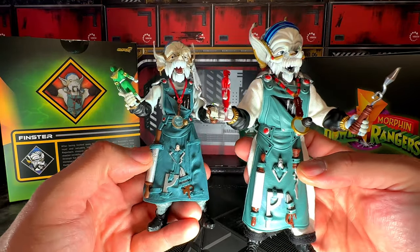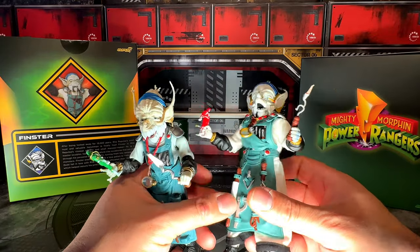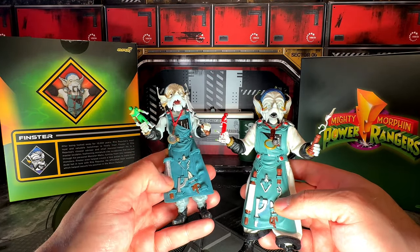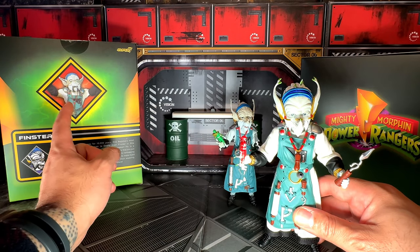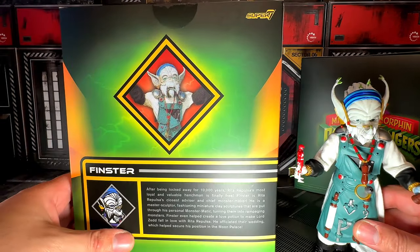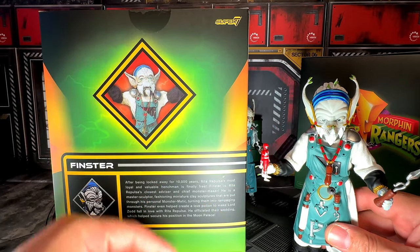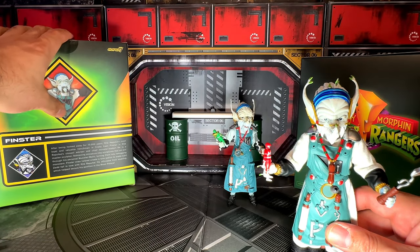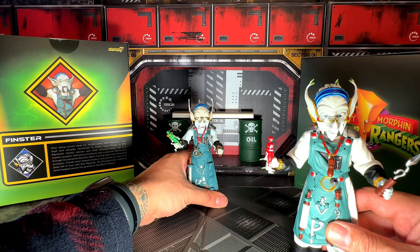On the Lightning Collection version, this actual piece comes off which I thought was cool, while on the Super 7 Ultimates everything is fixed on — except this one piece that moves. Finster is literally the original of the TV series — everything he has on this photo matches the figure: his clothing is cloth material, his bandana up top has the same colors. I love that the Ultimates collection makes them as super real as possible, just like how they look in the TV series.